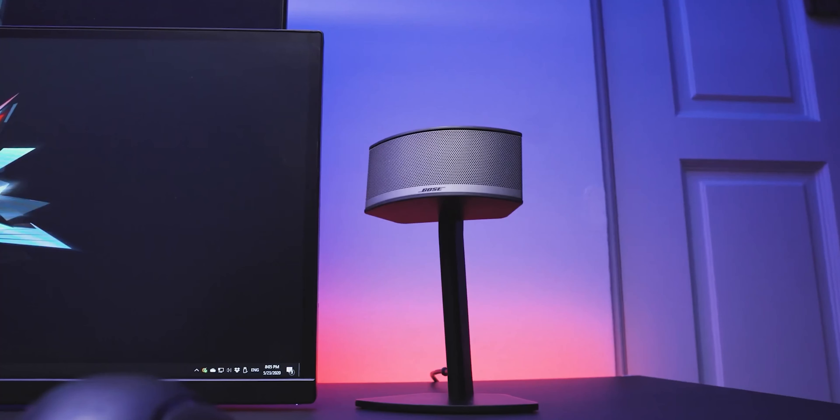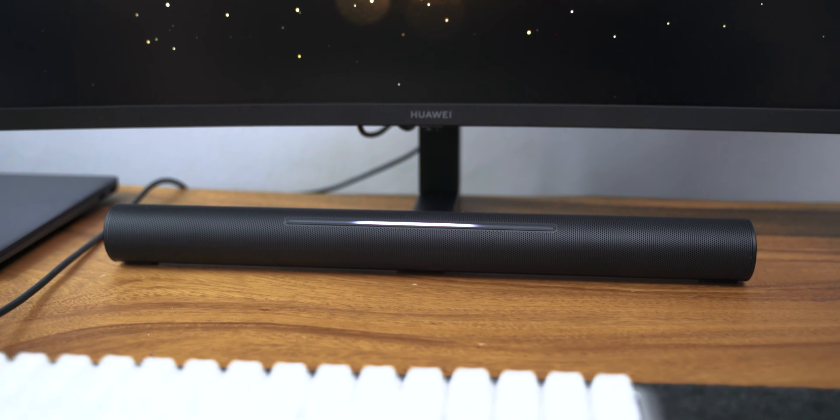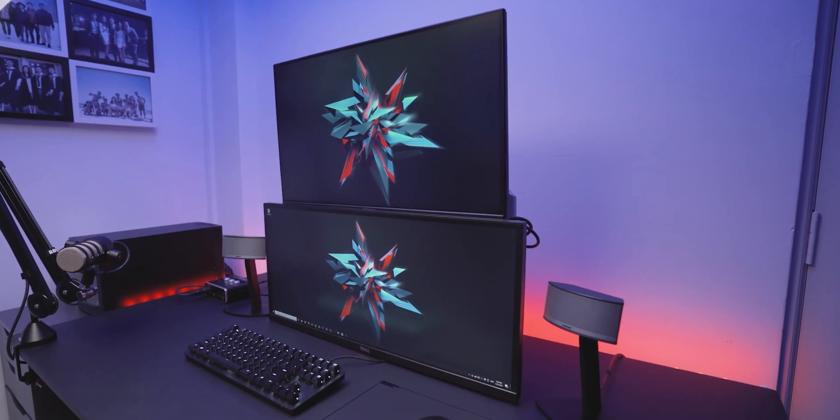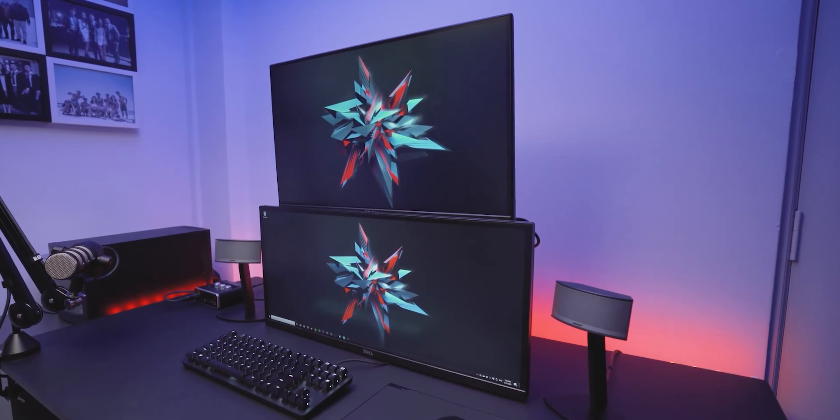Don't get me wrong, it sounds great. But compared to my usual speakers, the Bose Companion 5s, it just isn't in the same league. Of course, the Bose Companion speakers have an accompanying subwoofer, so this is really a question of what you need — a compact setup with an integrated speaker, or a full desk setup that could be more expensive and take up more space than you have.